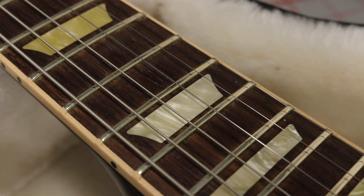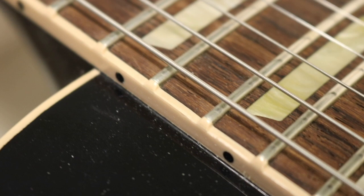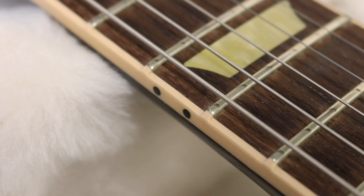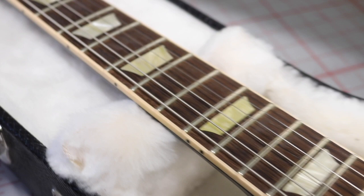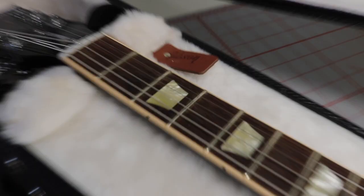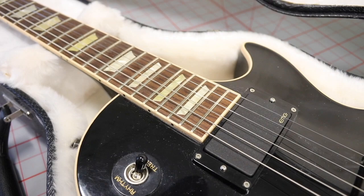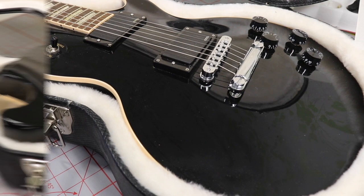The inlays look absolutely fantastic, and the fret binding too — it's looking perfect. This is a high-quality instrument. I'm not too fond of cream in general, but on this particular guitar it's okay. We've also got some mother of pearl that looks a little different depending on the lighting. Let's go ahead and flip the guitar and see what's on the back.